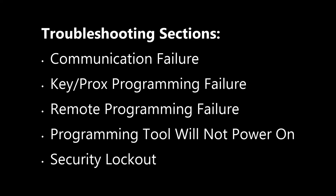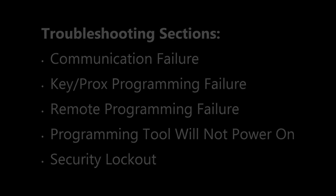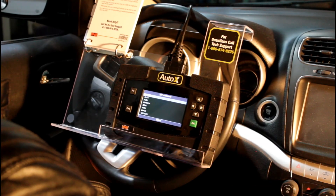There's also a section on security lockout — that's rare cases where if you try to start a vehicle multiple times with a key that's not programmed properly, the vehicle might go into a lockout state where it thinks it's being stolen and the original key won't work either. If you have any of these issues, the troubleshooting guide will help you figure them out, and of course you can call our tech support group at any time and they'll be able to help you as well. And that does it for this video — thank you.